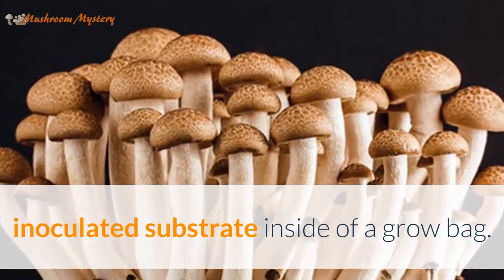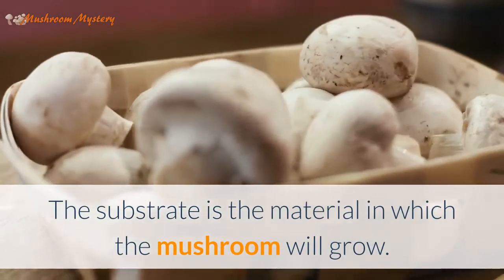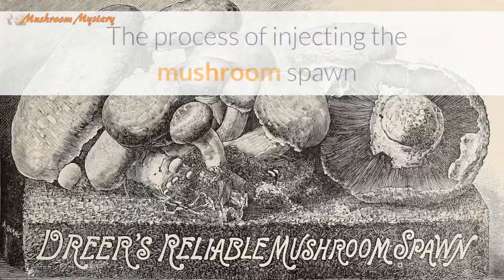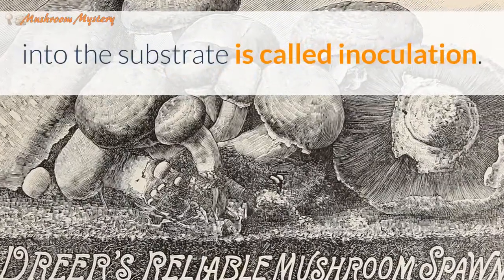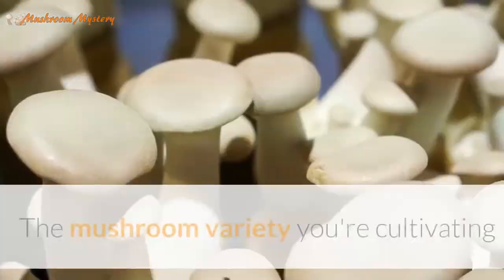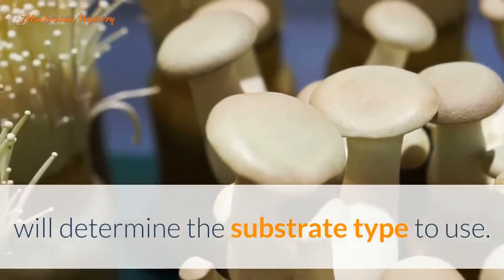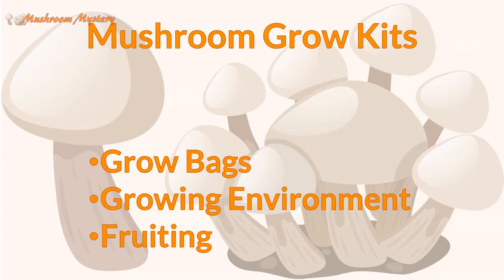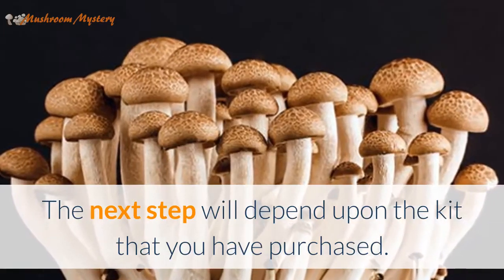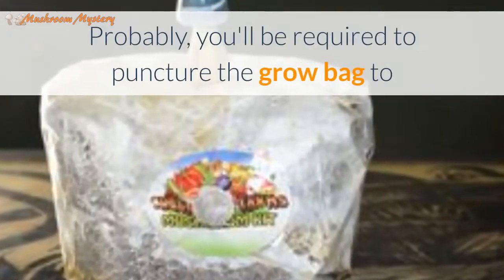Many mushroom grow kits provide an inoculated substrate inside of a grow bag. The substrate is the material in which the mushroom will grow. The process of injecting the mushroom spawn into the substrate is called inoculation. The mushroom variety you're cultivating will determine the substrate type to use.